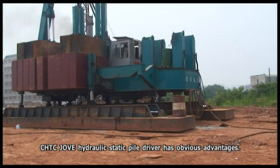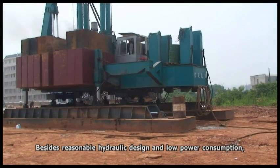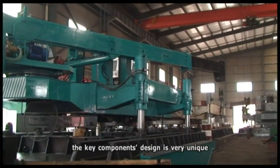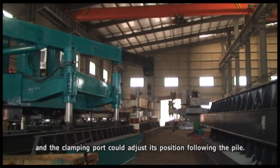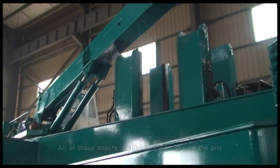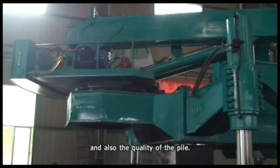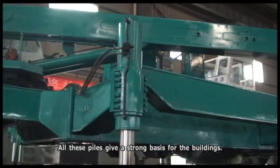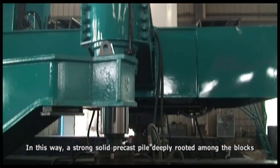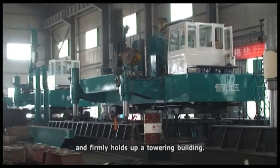CHTC Jove's hydraulic static pile driver has obvious advantages. Besides a reasonable hydraulic design and low power consumption, the key components are uniquely designed and the clamping box can adjust its position to follow the pile. All of this ensures balanced pressure on the pile and construction quality, giving buildings a strong foundation. In this way, a solid precast pile is deeply driven into the ground to firmly support a towering building.